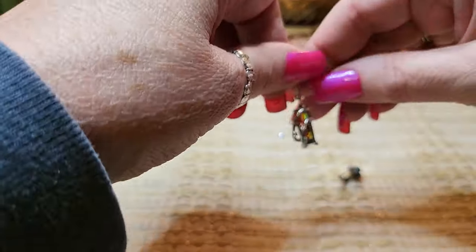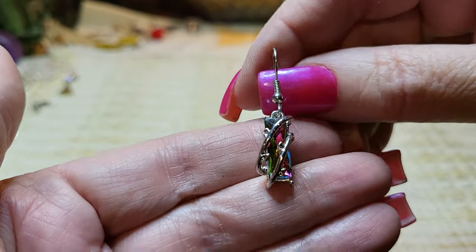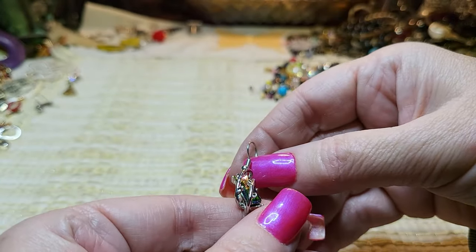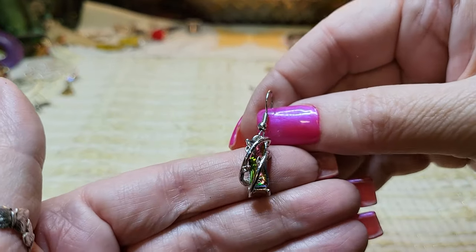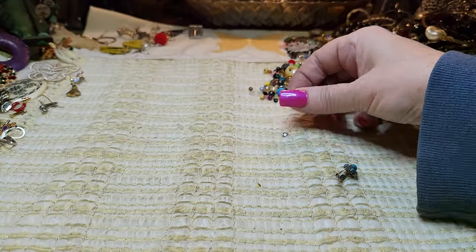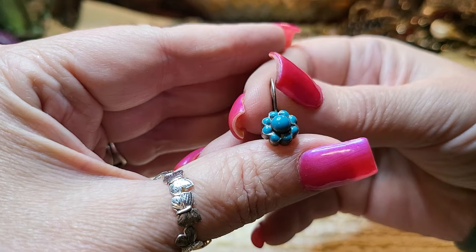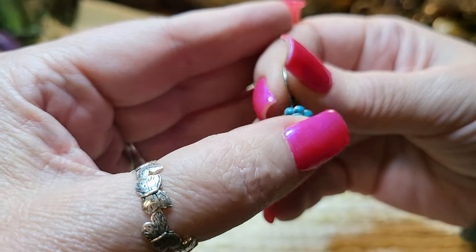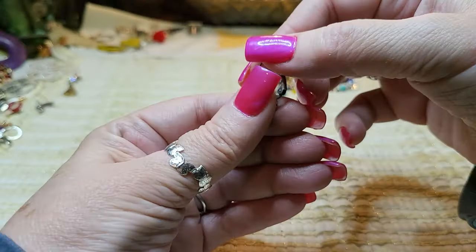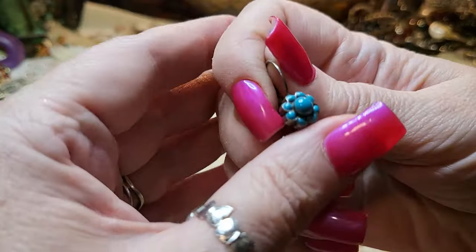And then we have another earring — oh, that's beautiful! I love that — it is gorgeous. I wish we had the other one; that stone is just beautiful. Well, you could always make it a pendant. Then we have a — I think they call it a petaphor? I think this is enamel but I believe this is sterling.